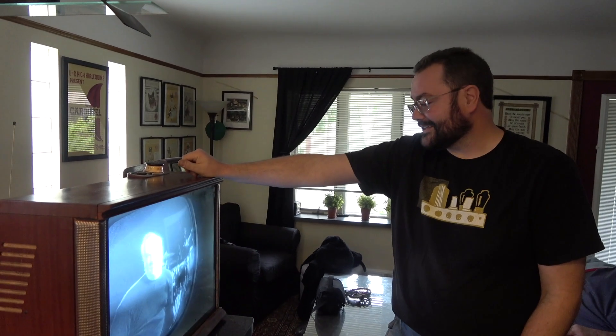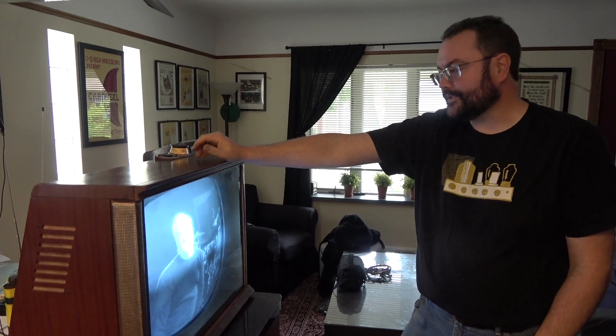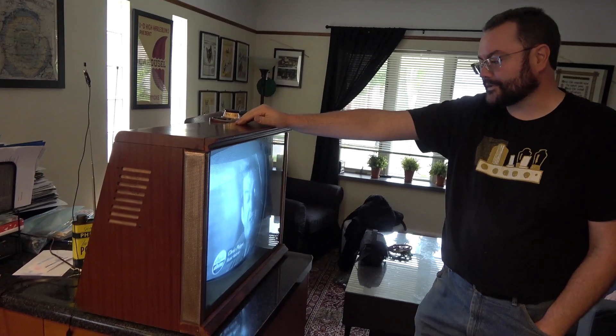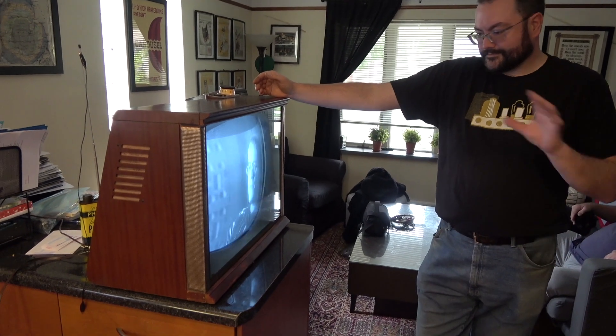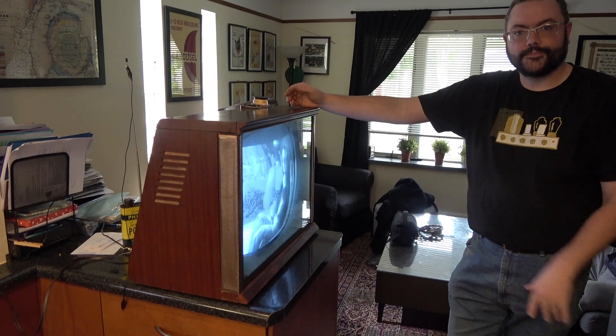All right, Dan, you want to get on camera and tell the camera what you did? Let me turn it down. All right, Dr. Jones. Essentially, when I was at your house back in July, you provided me with all the parts for this. My task was taking all these pieces and figuring out how to put Humpty Dumpty back together again, more or less. I think we had one picture of this set with the back off. I've got a bunch of pictures from when I had it sitting out in the garage taking care of all the mechanical stuff.